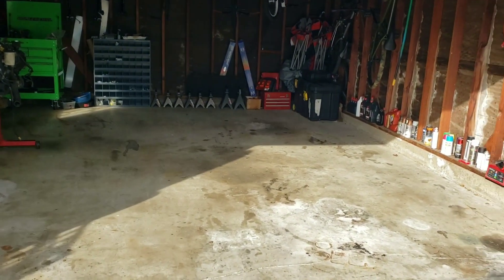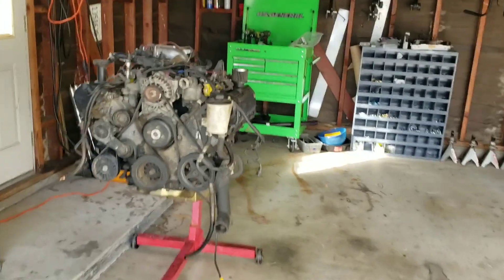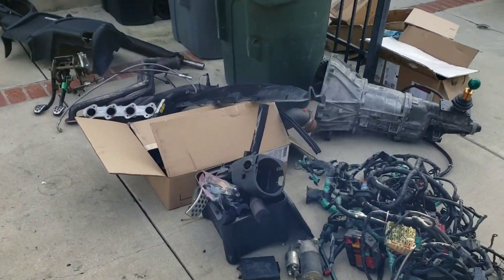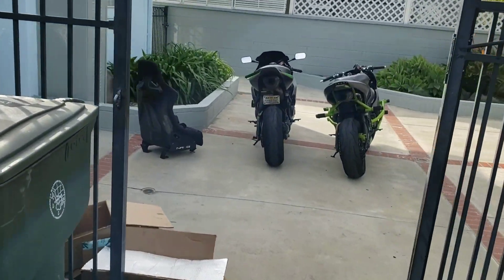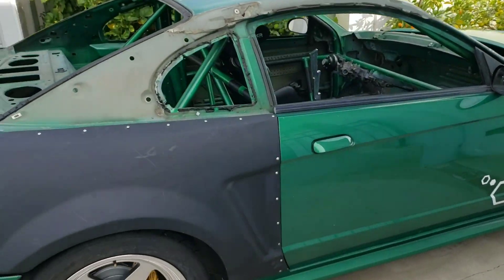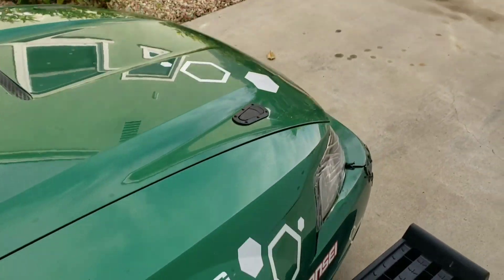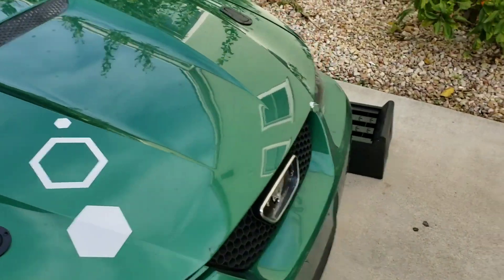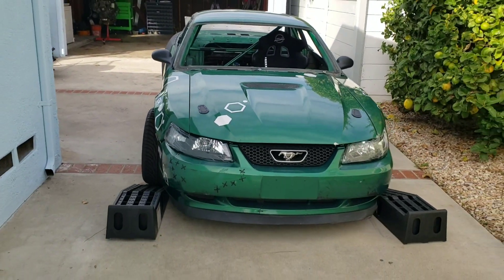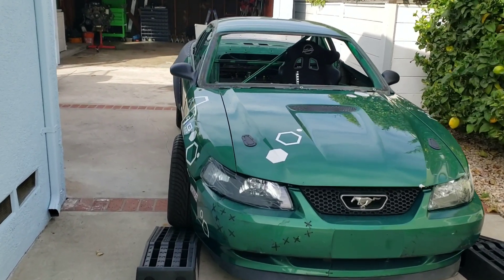All right, so we're starting with an empty garage. I've got my engine on this stand and then everything else is out here. The bikes are out, seats out to make room. And there you go — there is where we're starting. It's got everything on it, but I'm going to pull it all off and really get started. Right now I'm just trying to get it in the garage.